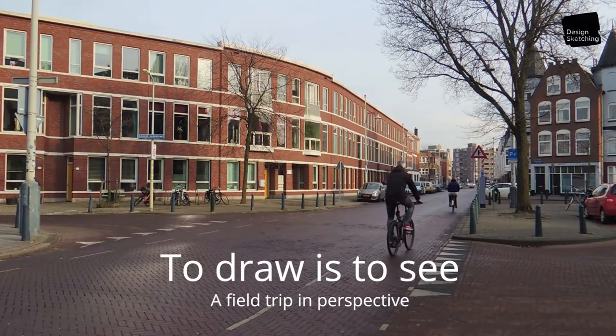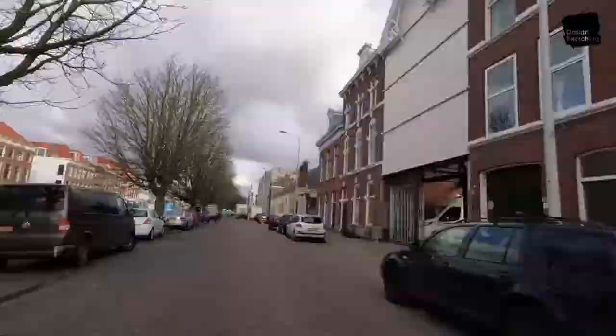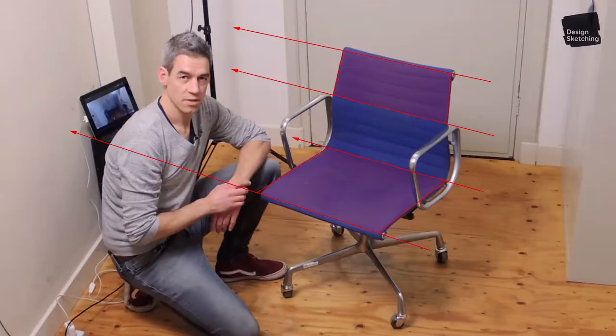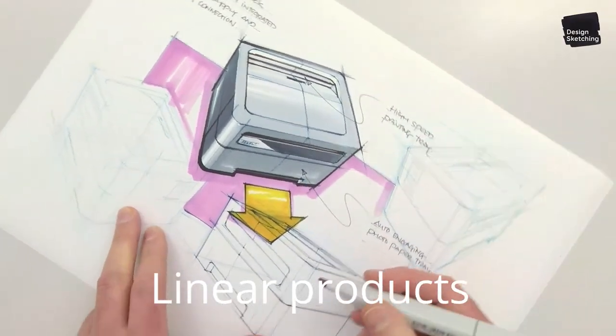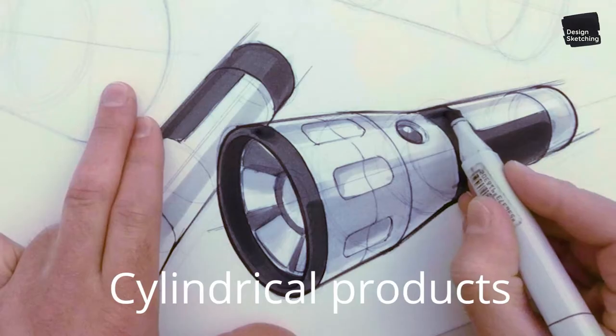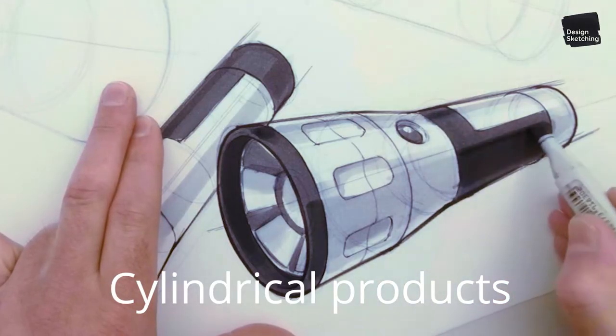First, I'll send you out on a field trip, to open your eyes and make you understand how perspective actually works. Then we'll take a closer look at drawing linear products like laptops and printers, followed by cylindrical products like flashlights.